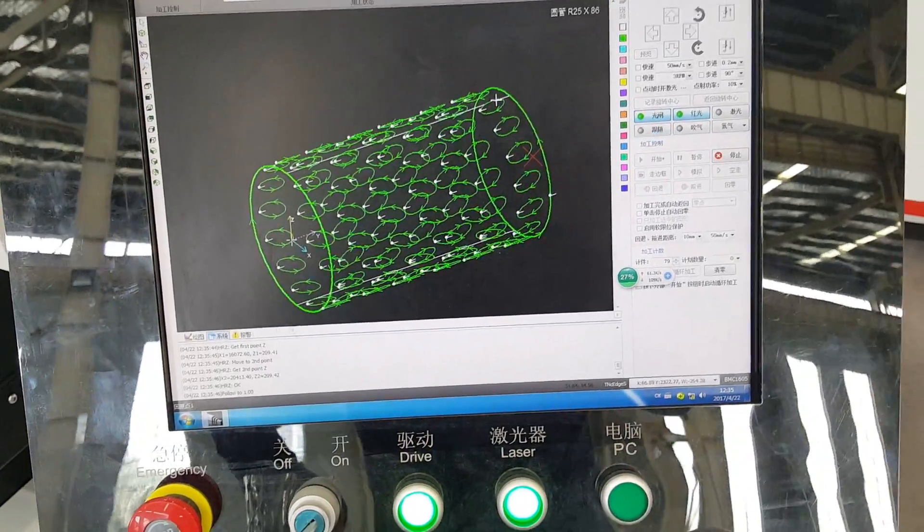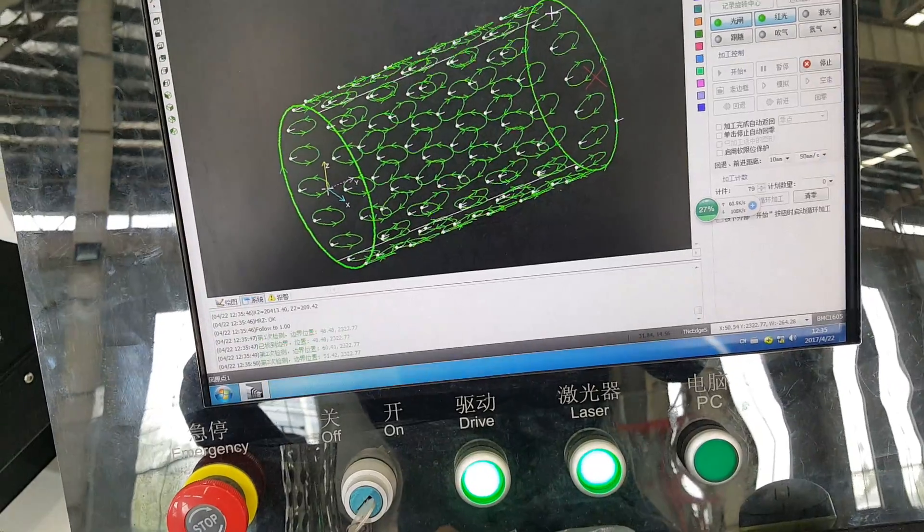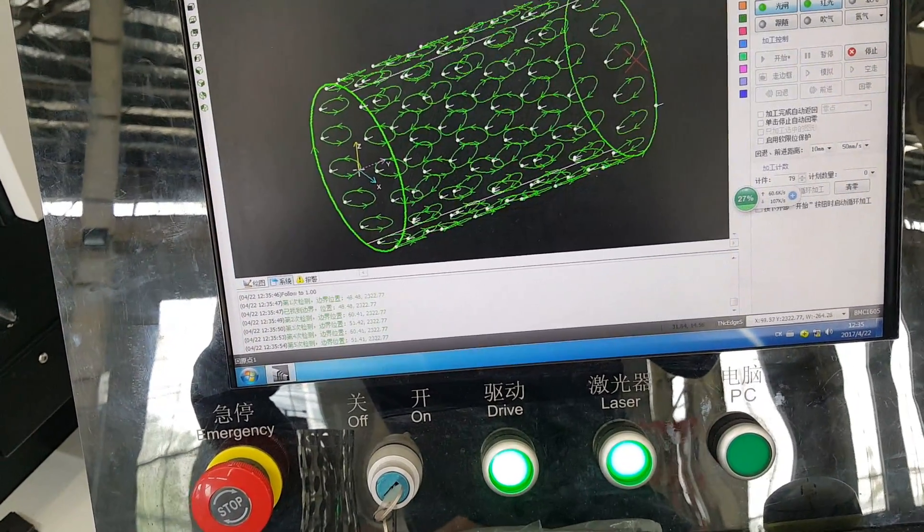This is a 3D joint. You can import DXF from SolidWorks — the tube or pipe joint — directly into the control system.